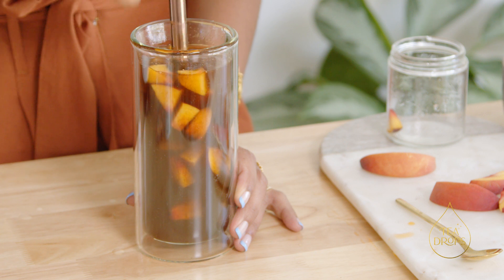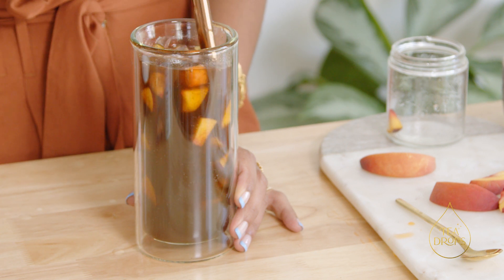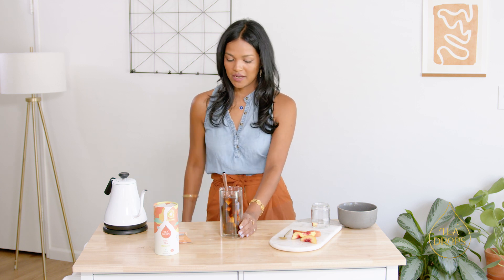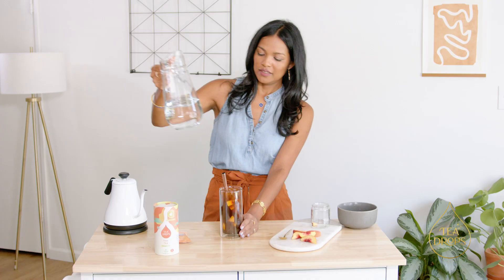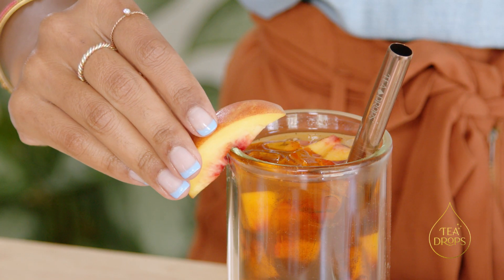You're pushing the peach slices to the bottom, and you're also crushing a little bit of the peaches, so you're getting the peach juice as well. And last, you're just gonna top this off with cool water and garnish with a peach slice. There you go.